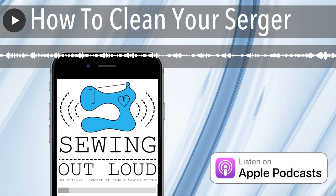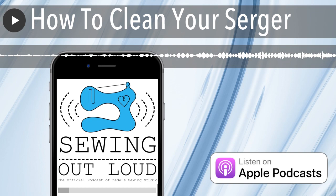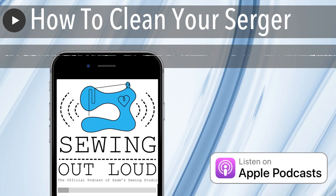Clean your presser foot too — vacuum it a little bit with your little vacuum, then do it with your alcohol swab or something like that. Get up in there above the needle of the serger too. After you vacuum the outside of your serger and have the big lint clumps away, we recommend spraying a paper towel with a surface cleaner — like a window cleaner — and going over the machine. This will help to get even finer particles.